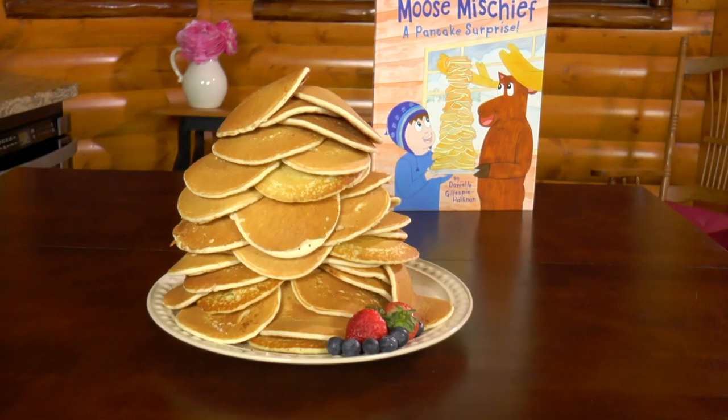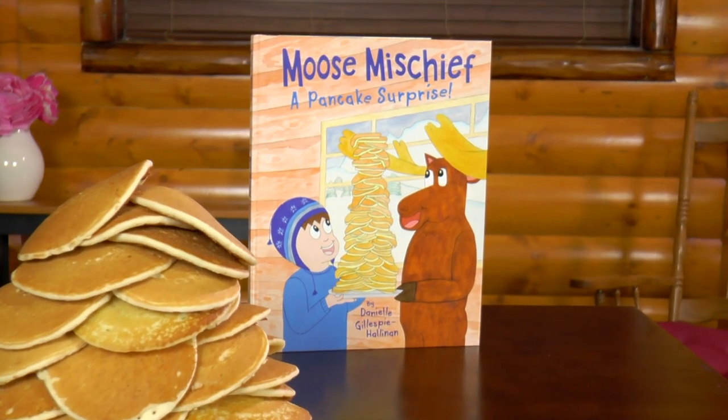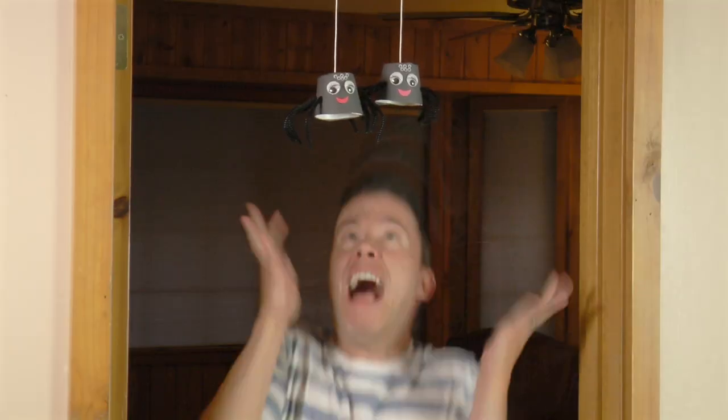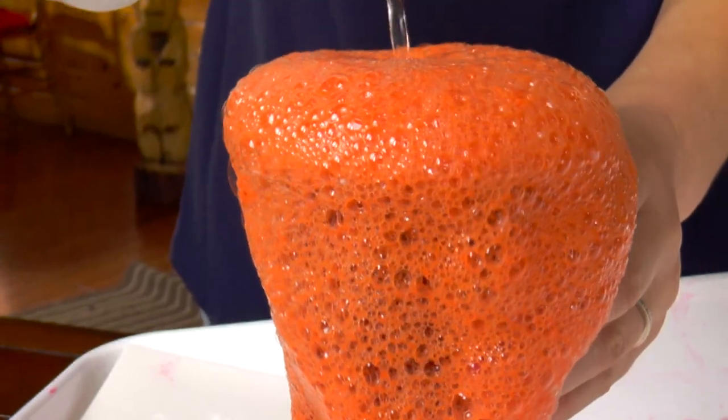Hello, I'm Danielle, the author and illustrator of Moose Mischief: A Pancake Surprise. On the Moose Mischief channel, we get into mischief creating art, making graphs, and conducting science experiments.